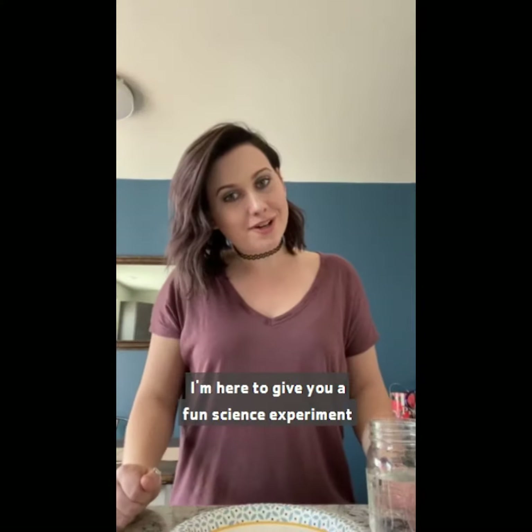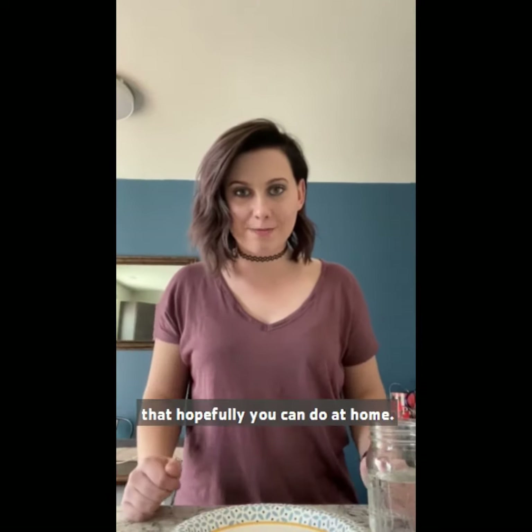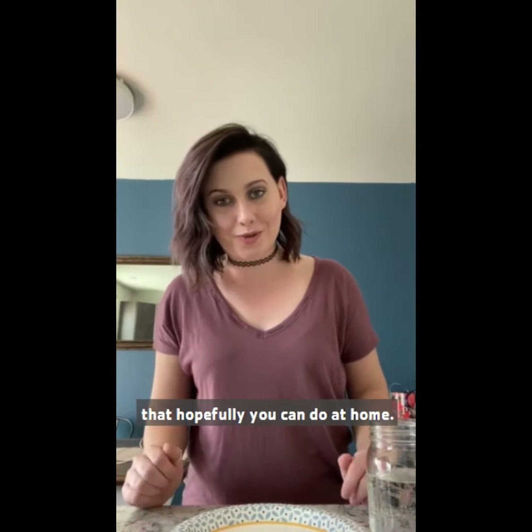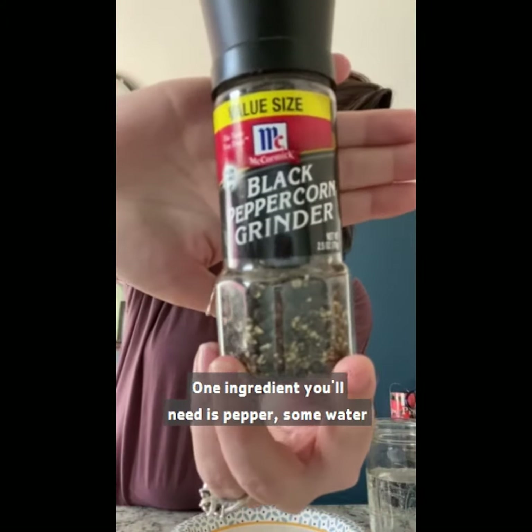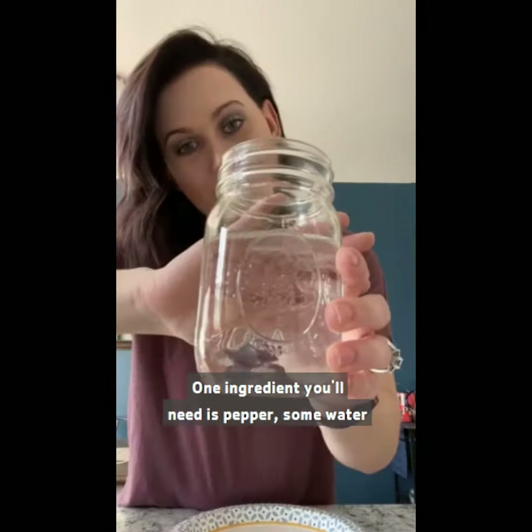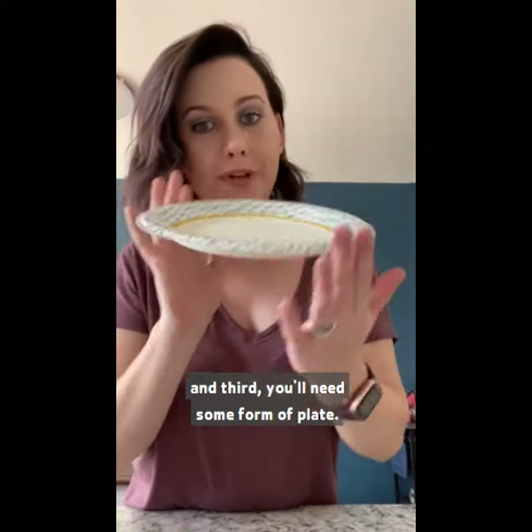Hi, everyone. I'm here to give you a fun science experiment that hopefully you can do at home. You only need three things. One ingredient you'll need is pepper, a mortar, and third, you'll need some form of plate.